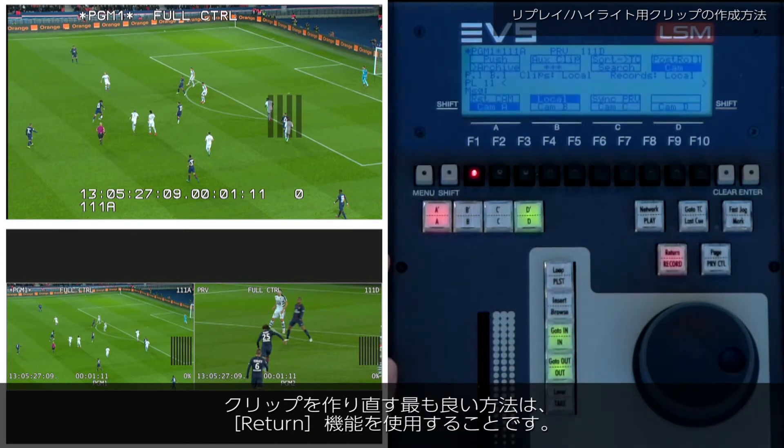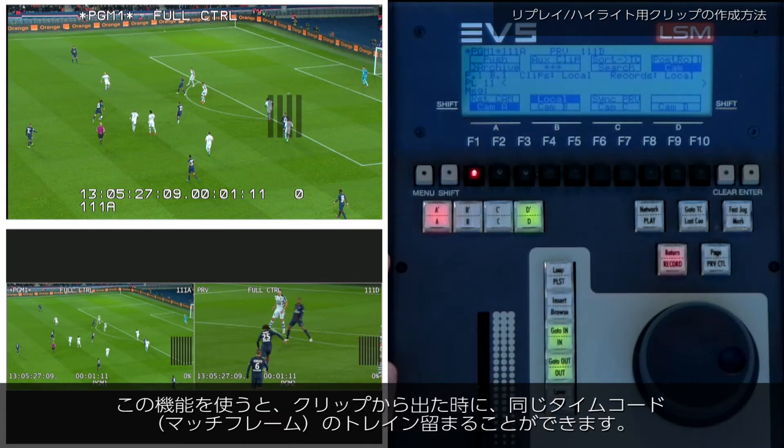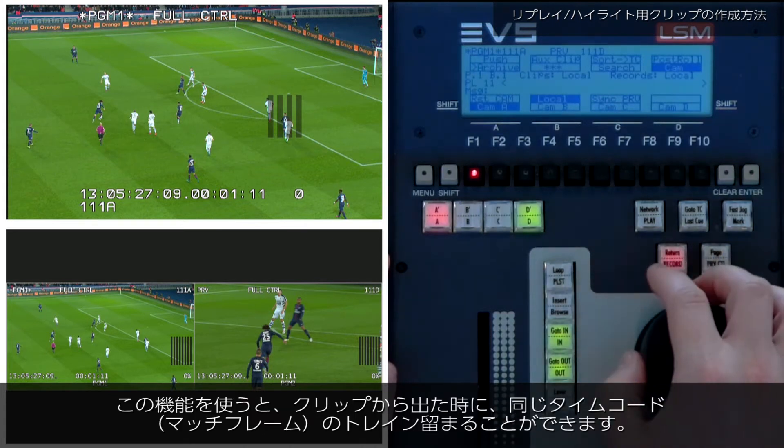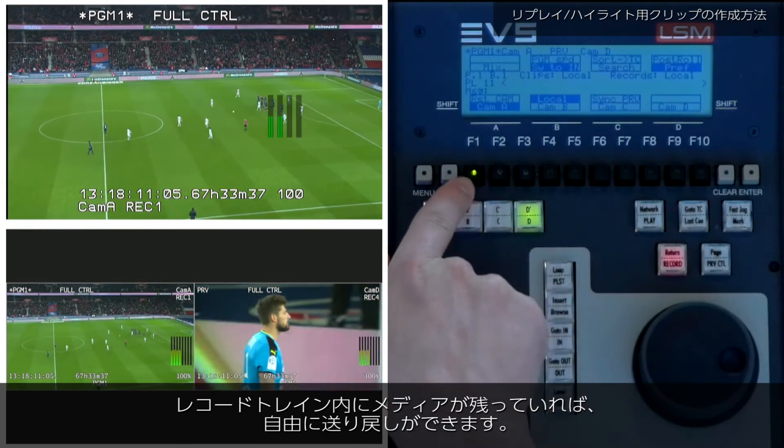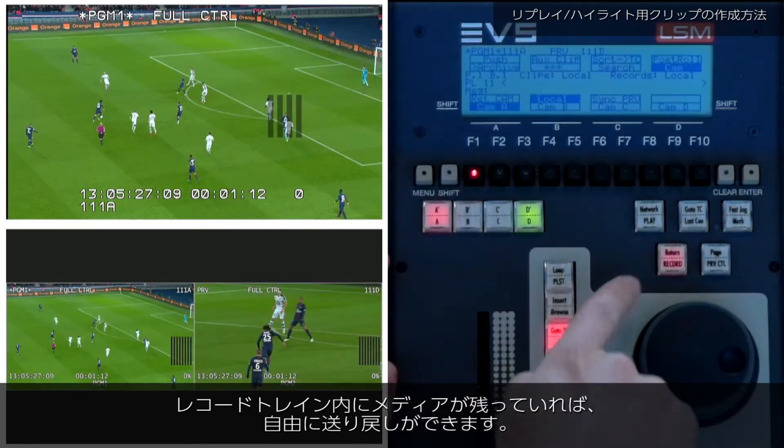The best way to reclip is by using the return function. With this function, you can exit the clip, but you remain on the same timecode point in the record train, allowing you to move freely around the event if the media still exists within the record train.